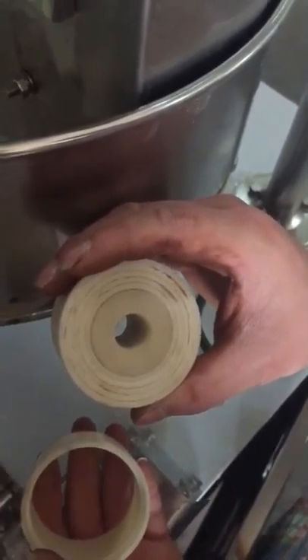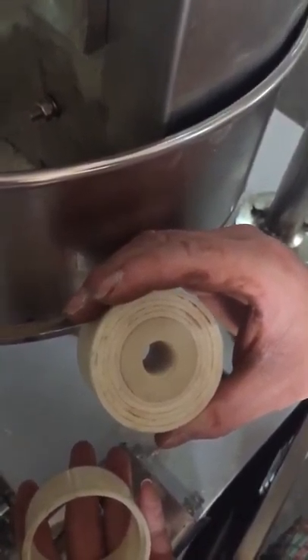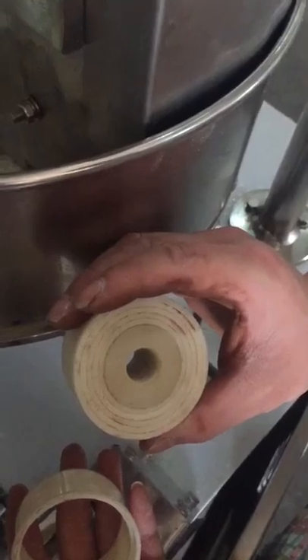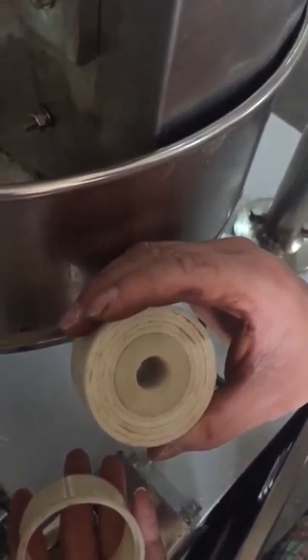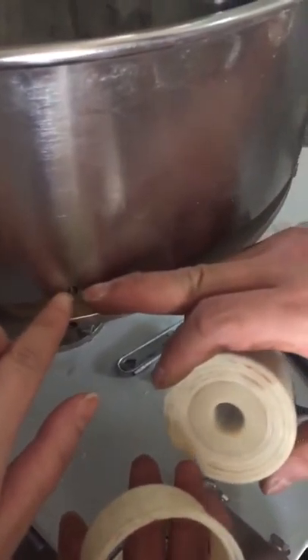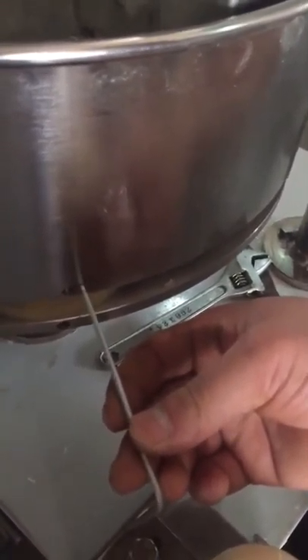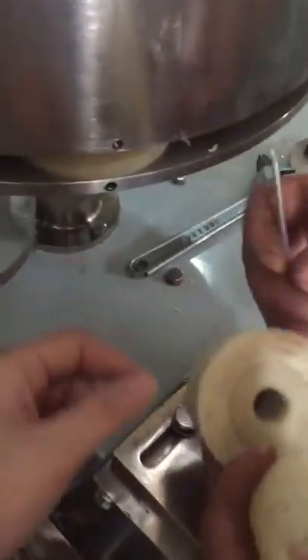It depends on the customer's filling weight. If he wants to pack more, we can make more copper filler. If he wants only one gram, we will make smaller than this one. And it just adjusts here — you use this tool to loosen it, then to take it out.